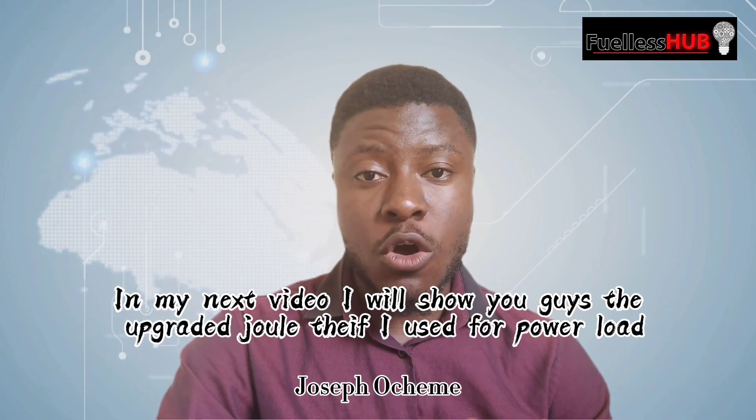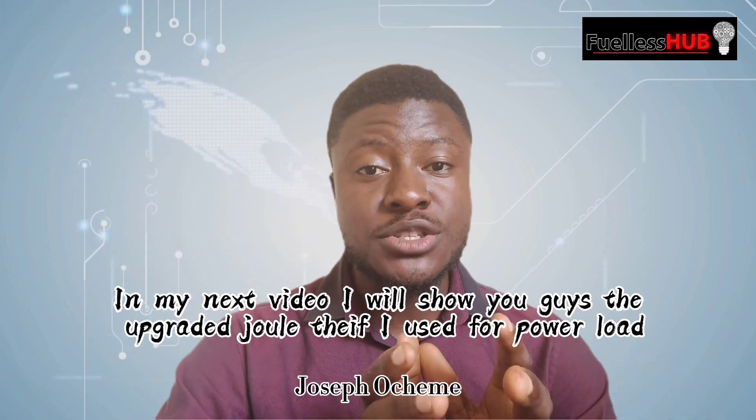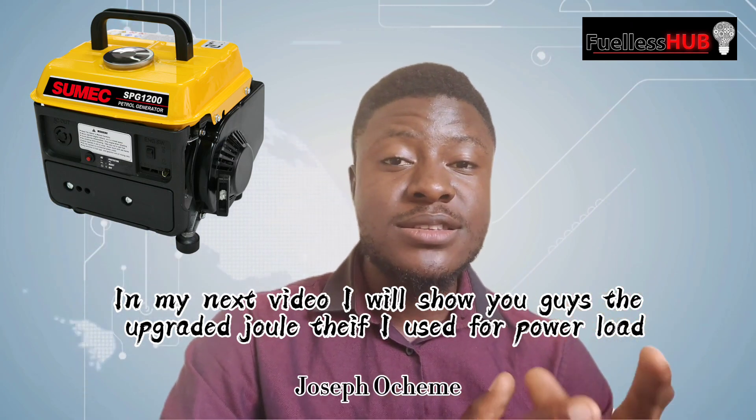In my next video, I'm going to show you guys what is called the drill teeth. I use a small generator — a normal generator, my neighbor's generator — a very small generator with a wattage of around 800 watts. I use that particular generator to power a bigger load: a pressing iron of about 1,500 watts. And the generator carries it without any stress.